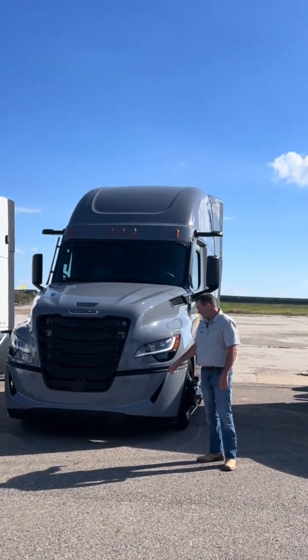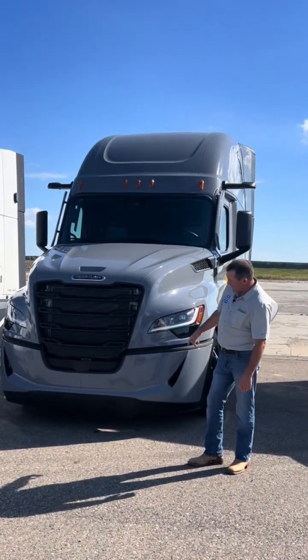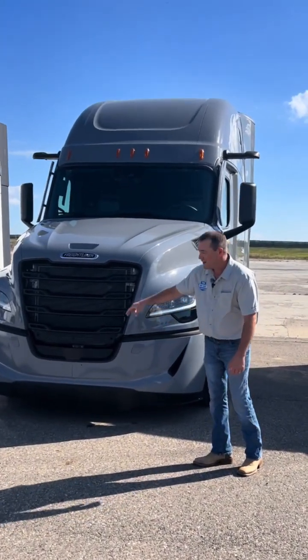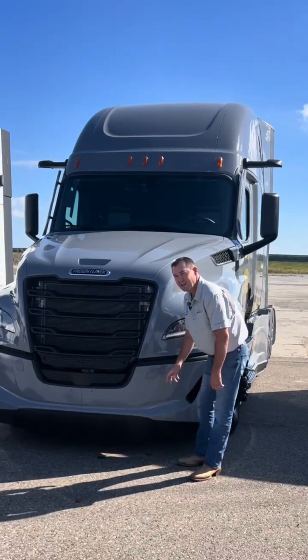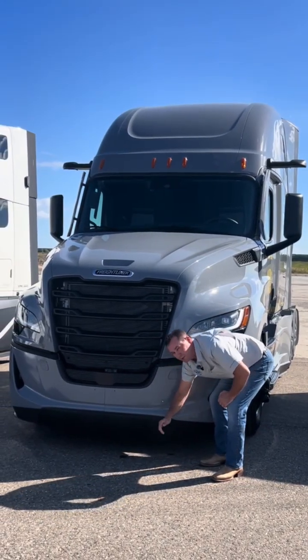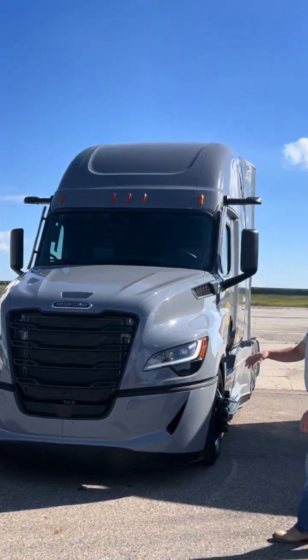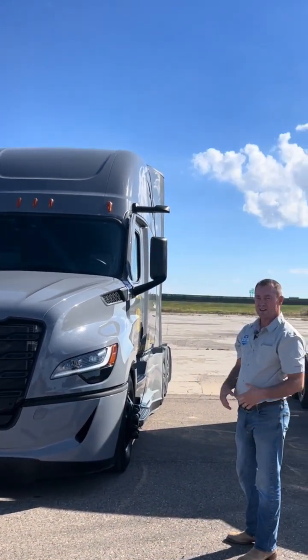You'll notice the air dam on the bottom of it. What we've got here is a 757 — that's seven inches on the side, five inches in the middle, and seven on the side. In case it was to be grabbed by something, it would pop and quickly pops back together. It's a three-piece design, so if one piece is damaged, it can easily be replaced.